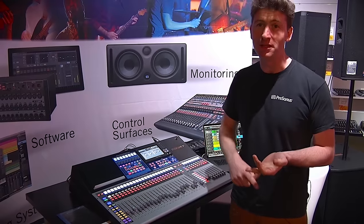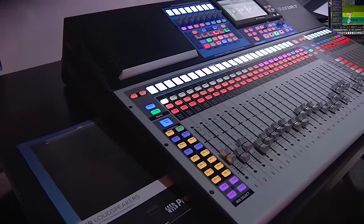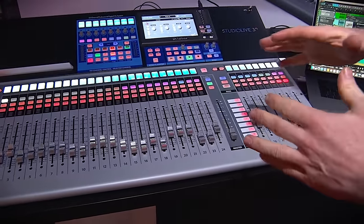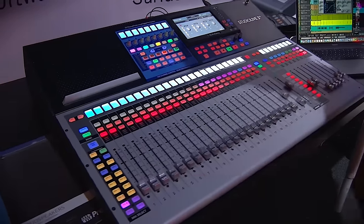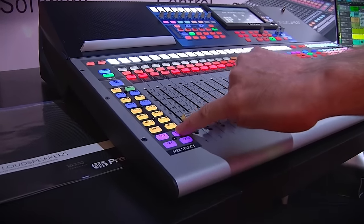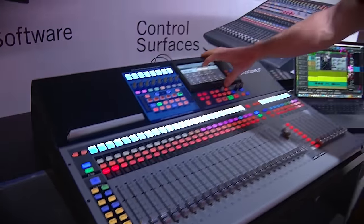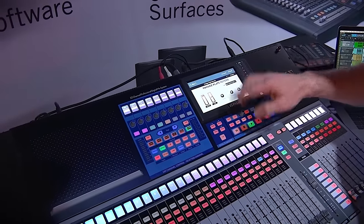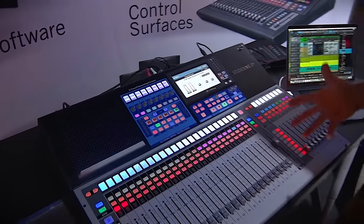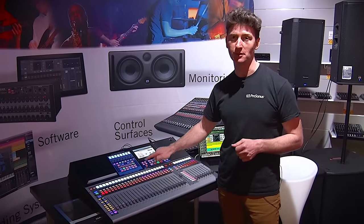On your mix outputs you have EQs and compressors, plus 32-band graphics that you can insert on your main and mix outputs. In the effects section you have the option of four separate effects units inserted, again with vintage emulated options — plate reverbs, digital delays, mono and ping-pong delays — with lots of options including a tap delay button.